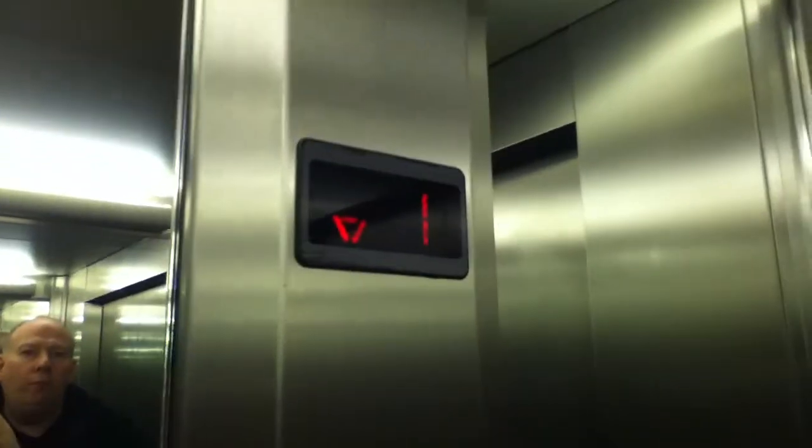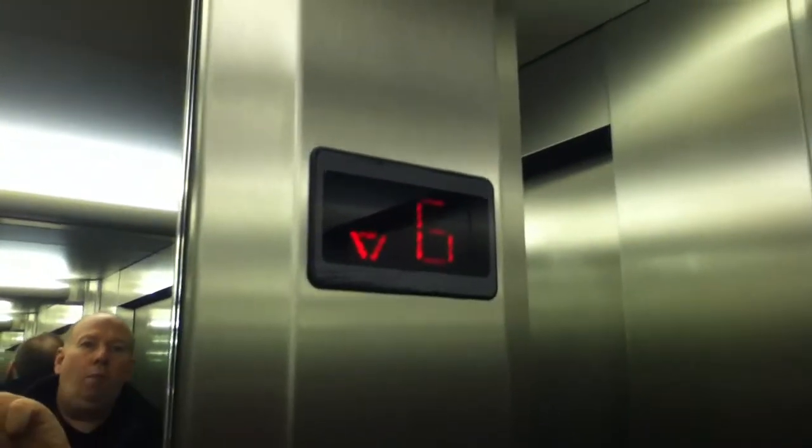It's a pretty basic standard lift. On the menu — see how I got the phone here — 1200 kilograms, 16 persons, installed in the early 2000s. Here we are at G. It's got the voice fixtures. Watch it level. Classic standard level.